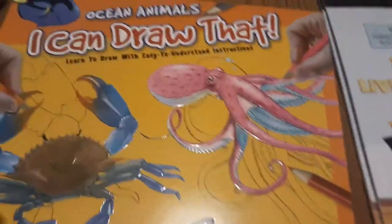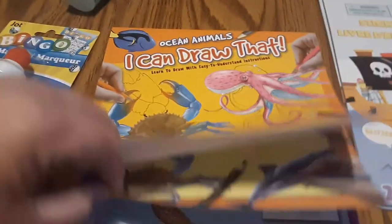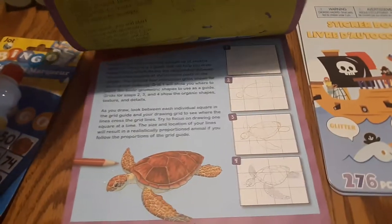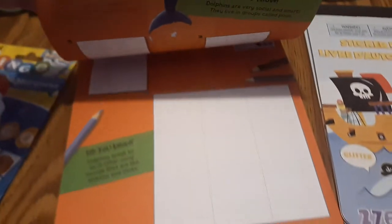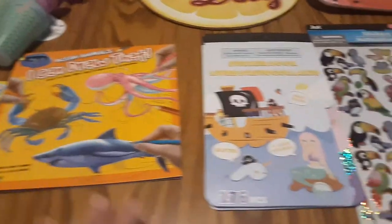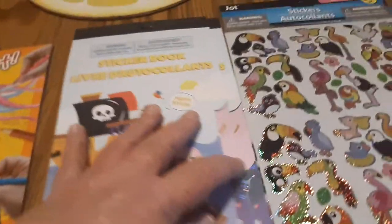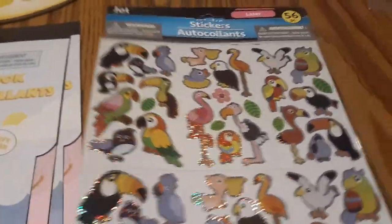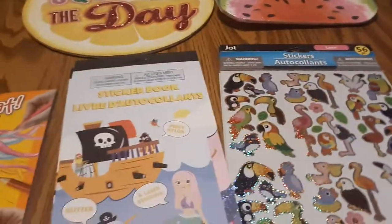I found this book called 'I Can Draw Vats' — it's ocean animal themed. I'll probably put this into our homeschooling supplies since my group is too small and too young to use it, but my daughter who helps me as my assistant may be able to draw some of the pictures and show the kids how it's done. I picked up two books of stickers — the Dollar Tree seems to be the best place to get stickers. And all of this is going with our tropical island theme.